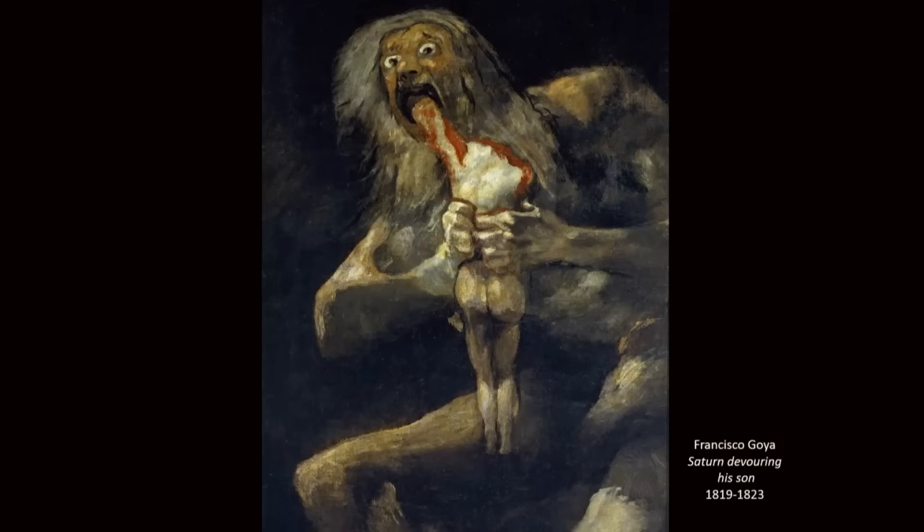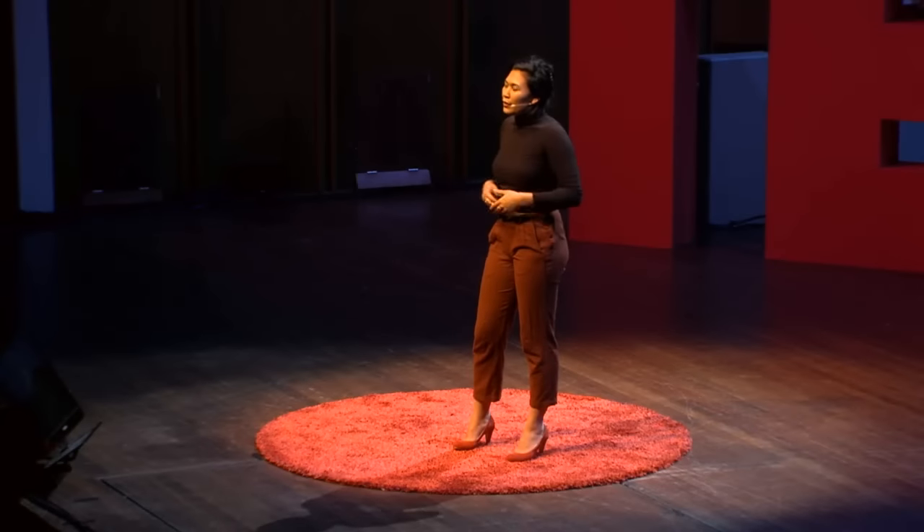It's kind of creepy, isn't it? What do we see? We see two figures again. The larger one, obviously, being Saturn. He doesn't really look very human, though — he has a head, arms, legs, but he's kind of out of proportion.